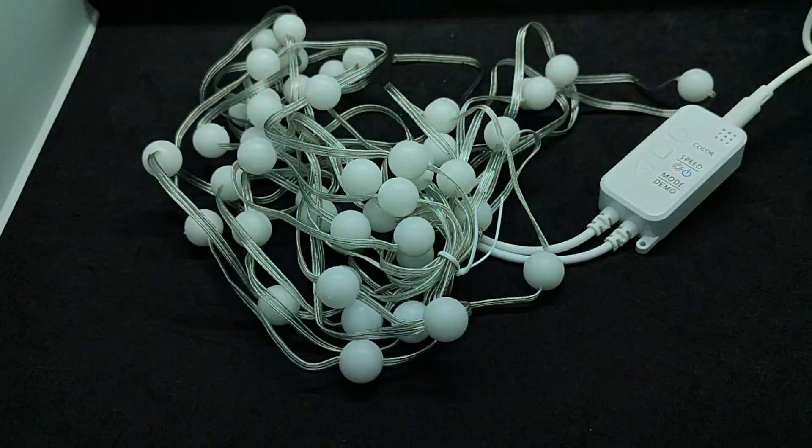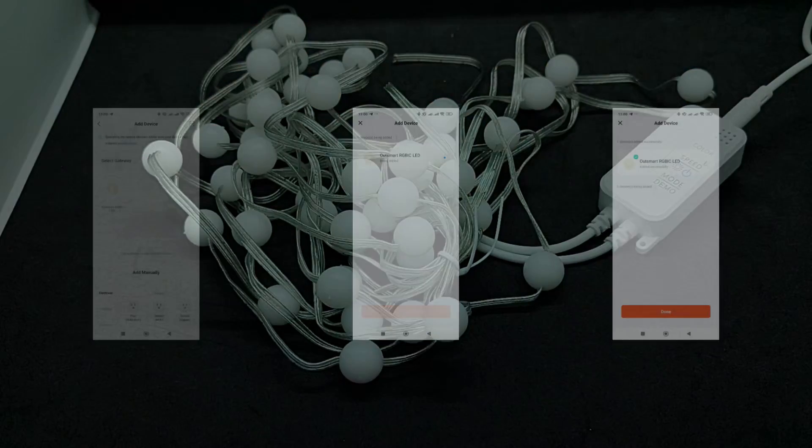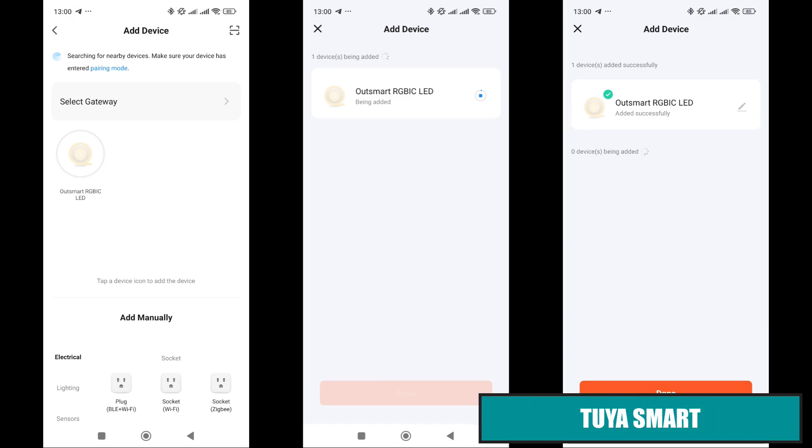To put the garland controller into pairing mode, if it doesn't do so automatically after the first power-up, you need to turn it off and on three times. After that, the garland will start flashing. Now let's move on to the control app, Tuya Smart.